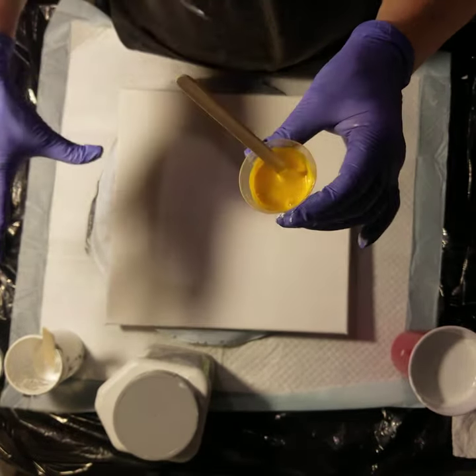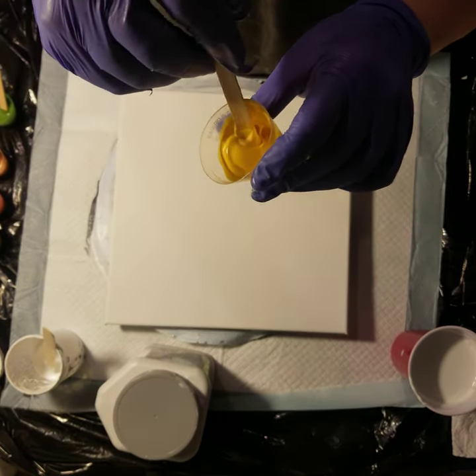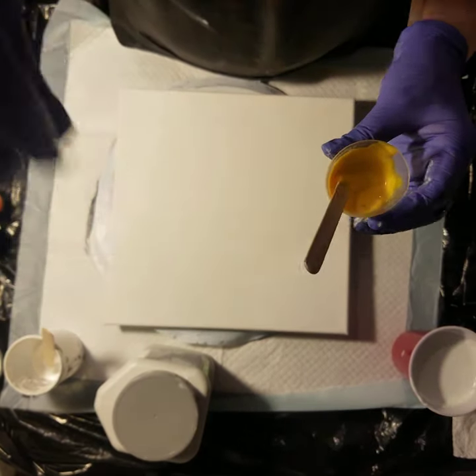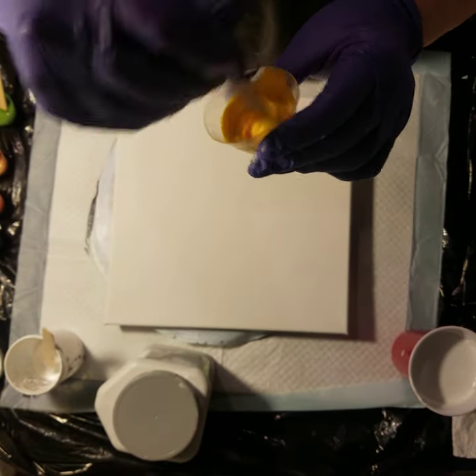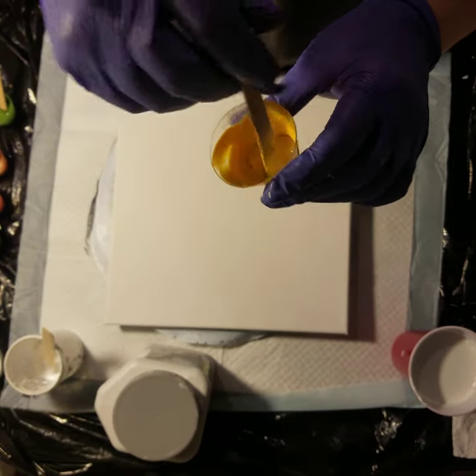I haven't done one of these blooms in a while, but I'll try and show you. The paint is going to drizzle off the stick and flow real nice, but create a mound before it sinks. It's not super thick, but it is a little thick. Let me just stir this up a little so you can see better.